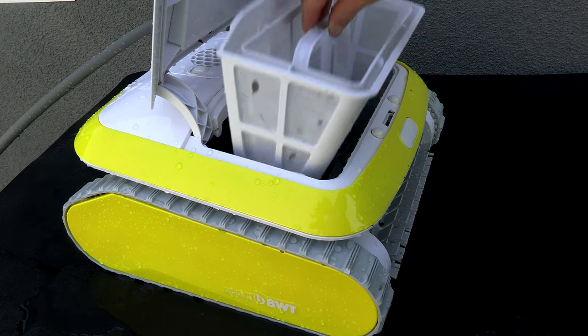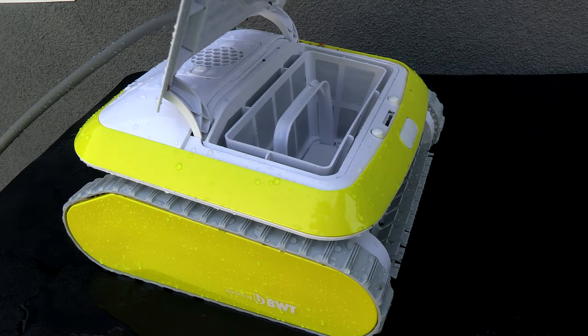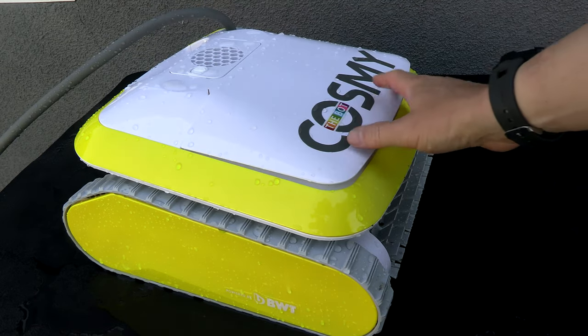So that's a look at the Cosme 250. This would be a great compact robotic pool cleaner for your pool. It's also very stylish.